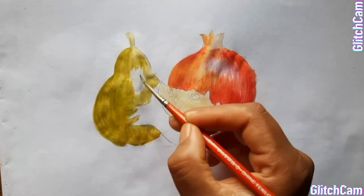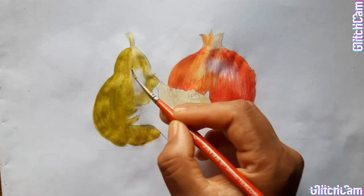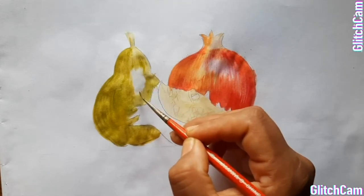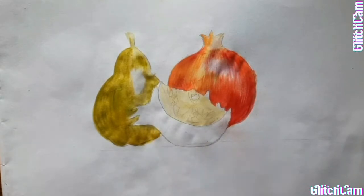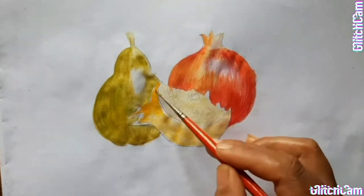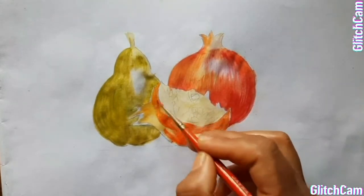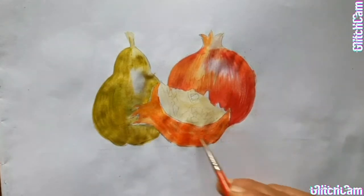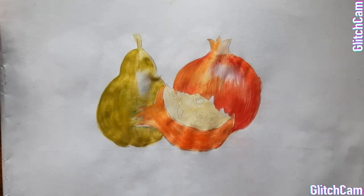Now we will put clean water here and we will leave it. Then we will give some strokes with the dark red colour, and the colour should be dry.